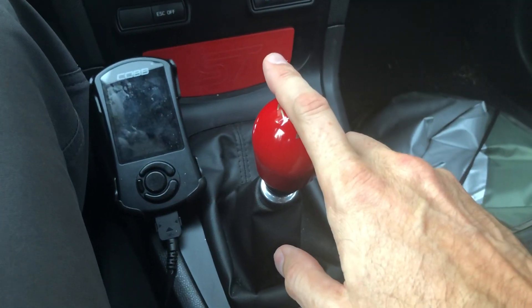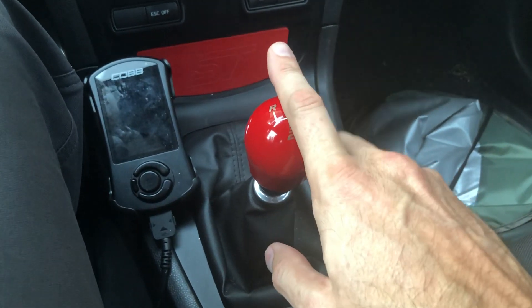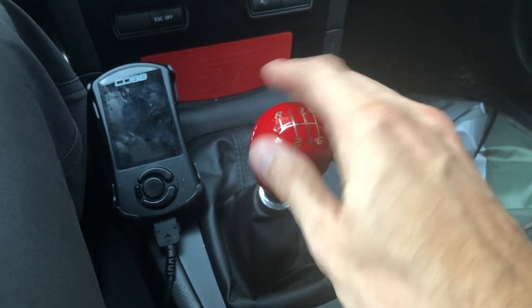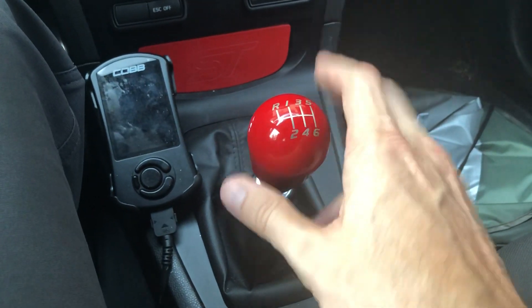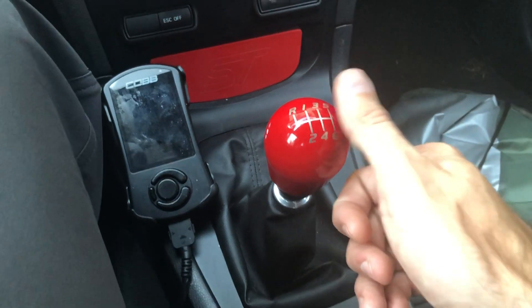I've tried the Mojo extended knob, which was pretty nice, but I need something a little more width to it. I tried the Mountoon and then this one, and I feel pretty much the stock knob works out the best for me.